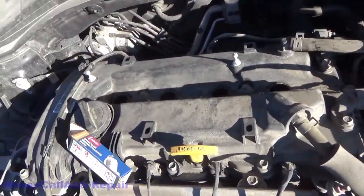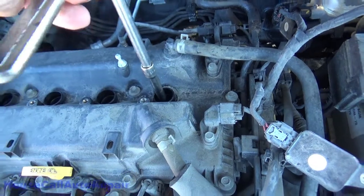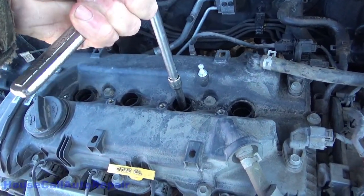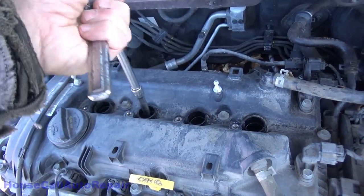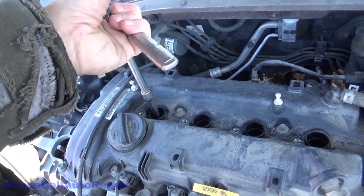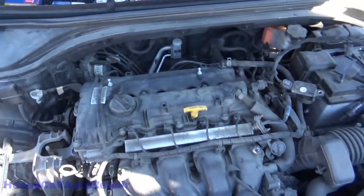We'll go ahead and torque those down in there. I've got all the spark plugs down — just snug and then a quarter of a turn, snug and a quarter of a turn. Do that on all four, and then we'll go ahead and put the coils back down on them.